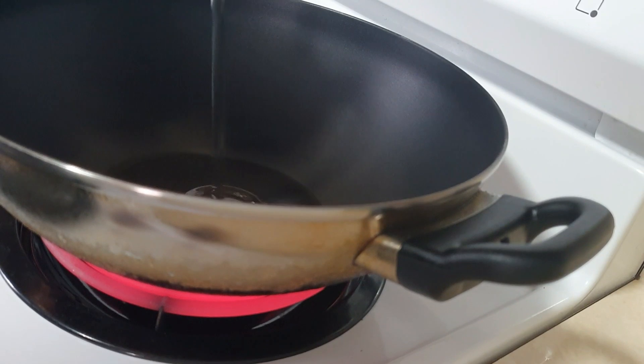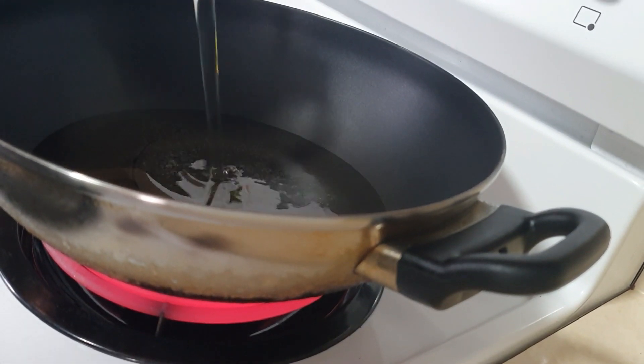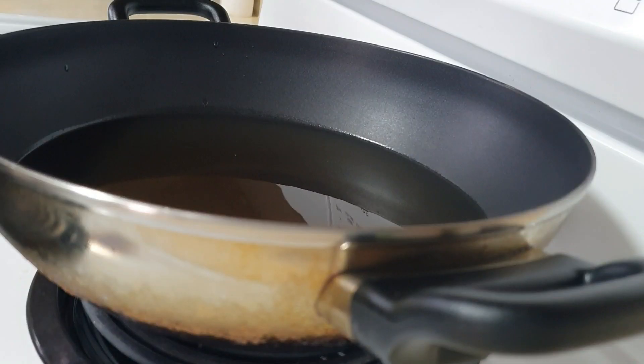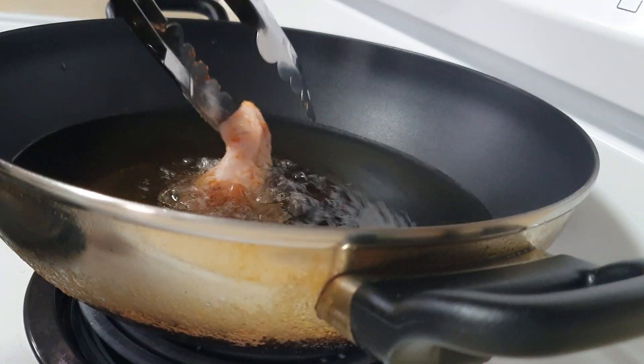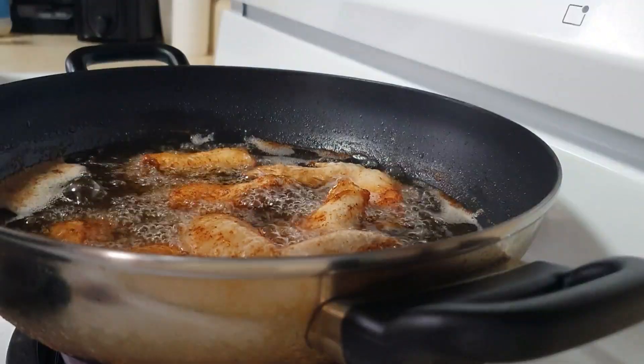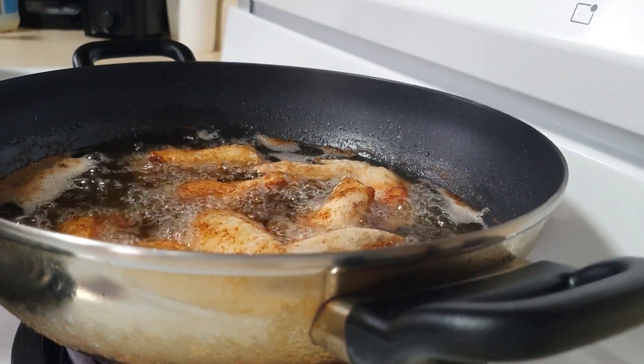For deep frying, we will start by heating our oil — we're using vegetable oil, but you can use any kind. We'll let it heat for about 10 minutes or so, then go ahead and add in your marinated chicken wings and deep fry them until golden brown to your liking.